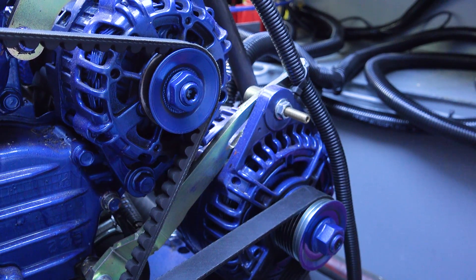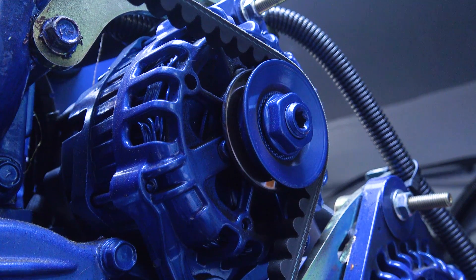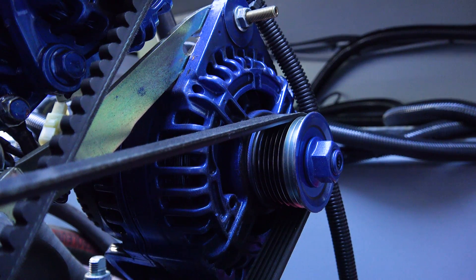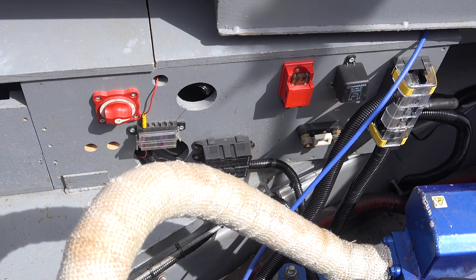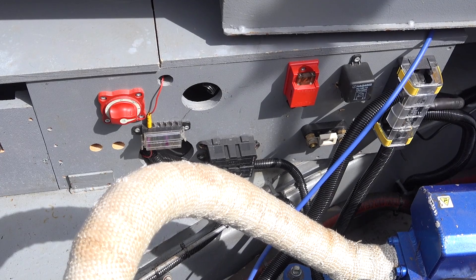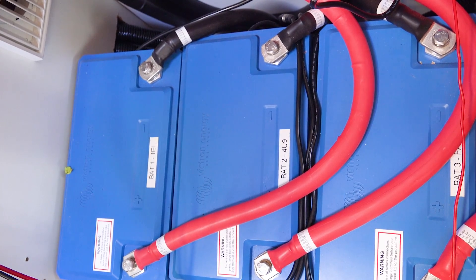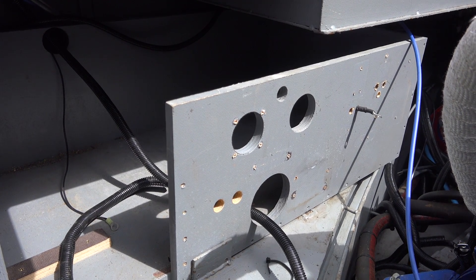The engine on my narrowboat has two alternators: a 75 amp for the starter battery and bow thruster, and a larger 175 amp for the leisure batteries. In my engine bay is the original large wooden box to contain up to five batteries. As I have my new lithiums inside in a kitchen cupboard, I wanted to sort the jumble of wires out and reduce the size of the box.